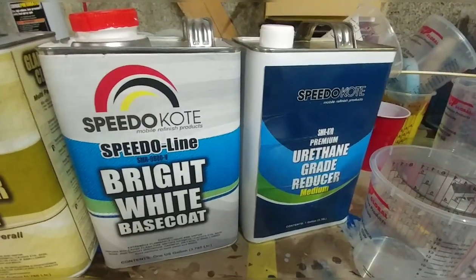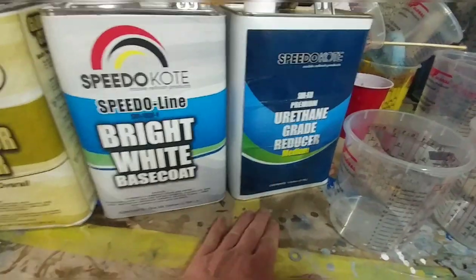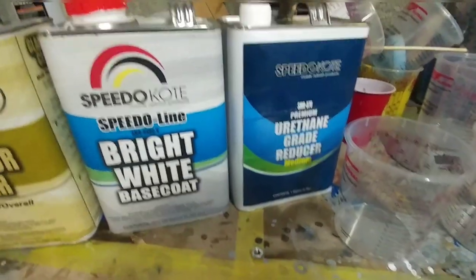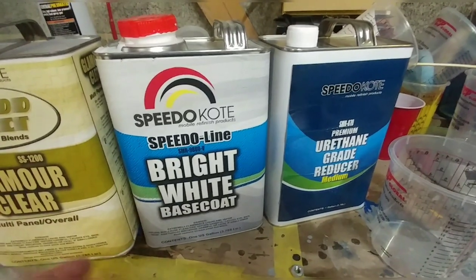Talk about cost efficiency here, guys — this is $99 on the website, and you buy a gallon of reducer for $29, so for $129 bucks you have two gallons.